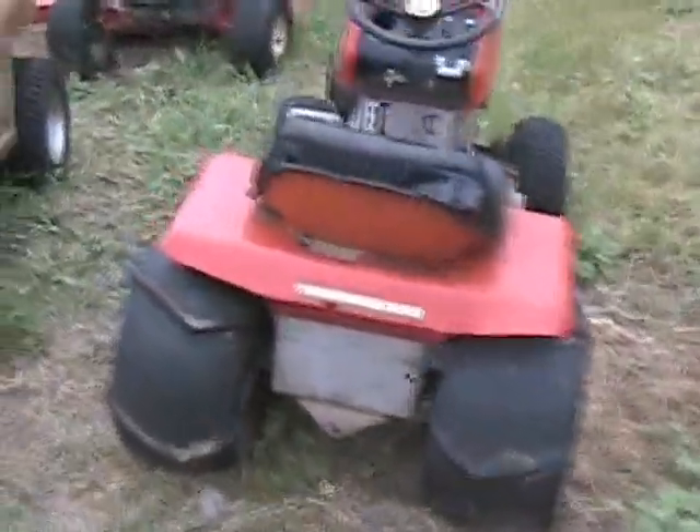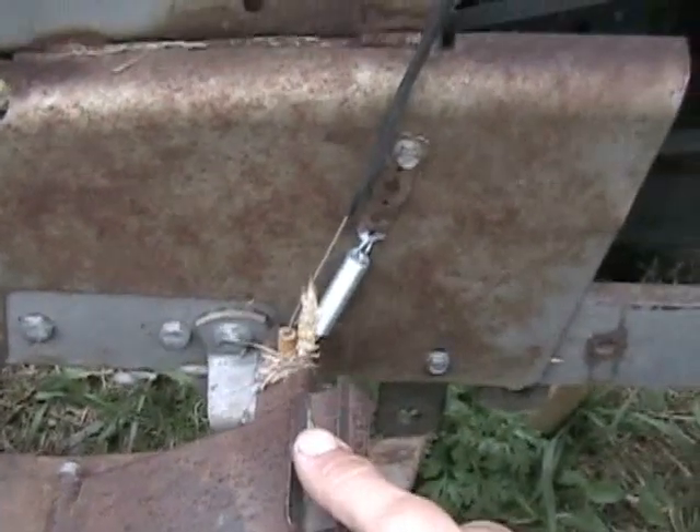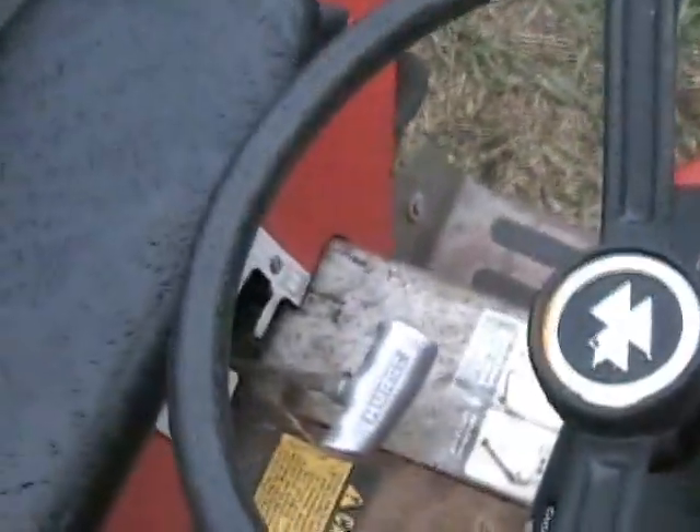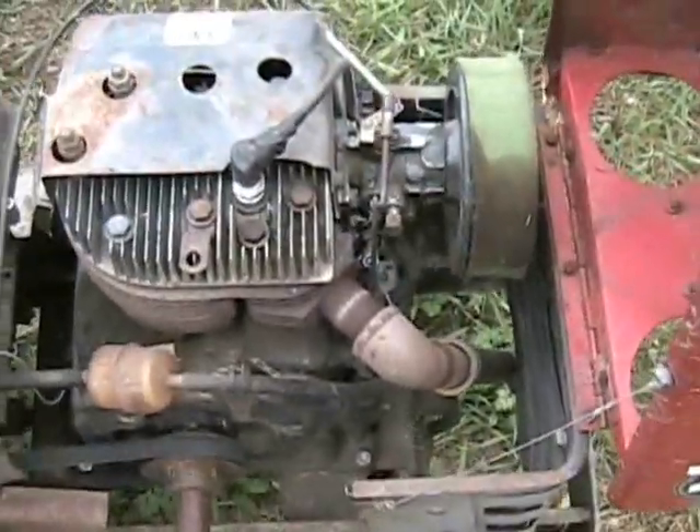Okay, this is my Massey — old beater. This is the gas pedal I made. It's not the lightest thing, pretty heavy. It's just got a hinge there. Hurst shifter.